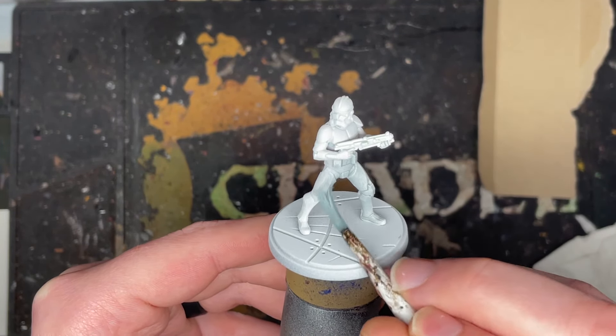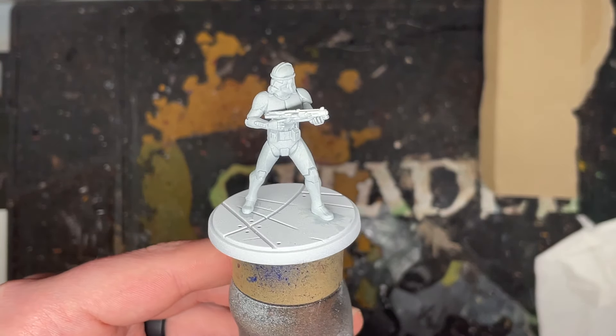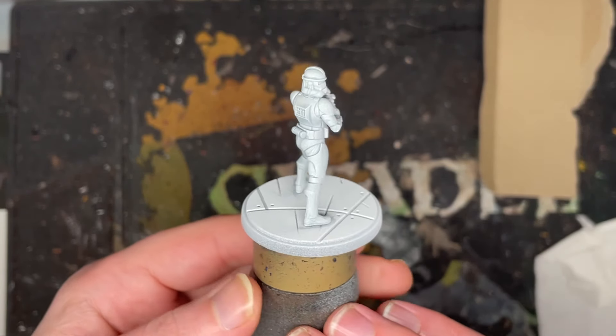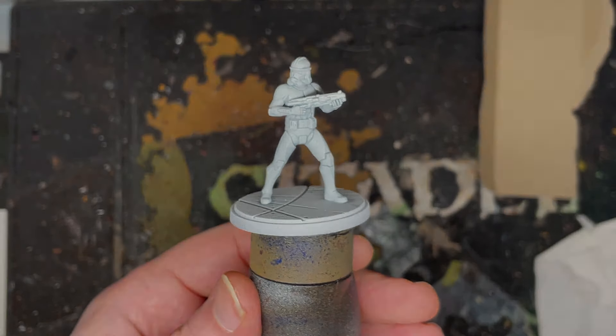And then we're literally going to get to the next part of this, which is dry brushing. As you can see here on screen, this is what it looks like with apothecary white, and now we're going to work up with the dry brushing. If you find this video helpful, a like, comment, and subscription is greatly appreciated.